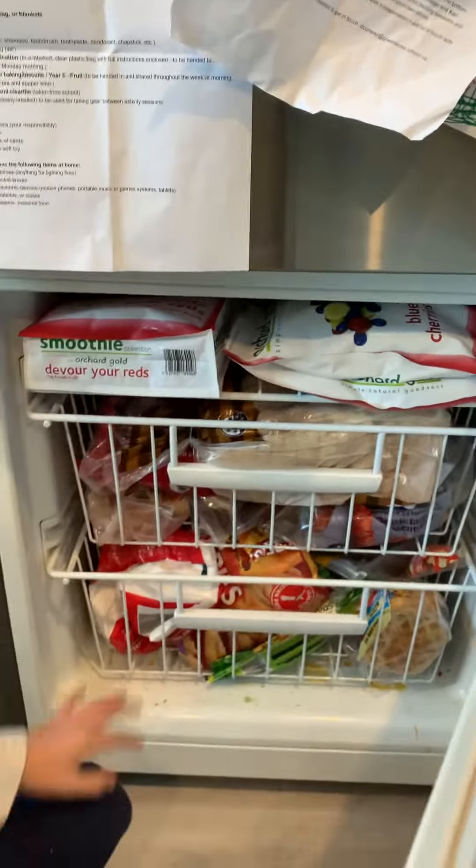Second ingredient is the mixed berries. I usually put in about two — two handfuls.